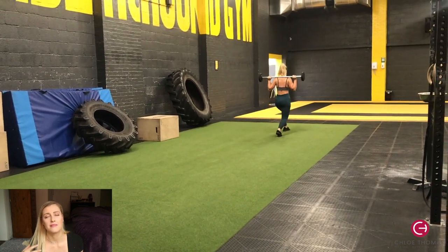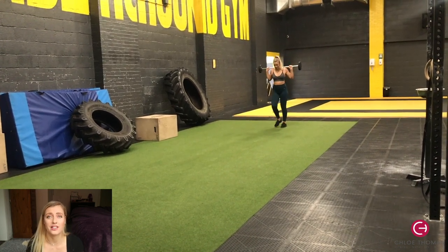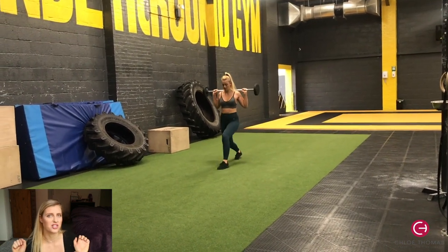I did walking lunges with a barbell because I find it more comfortable, but you can hold dumbbells by your side, use plates, or if you're a beginner just do bodyweight or very light dumbbells. I just find a barbell a bit more comfortable.